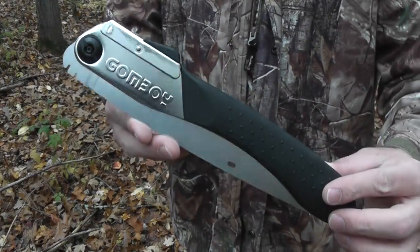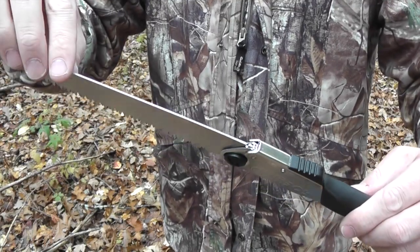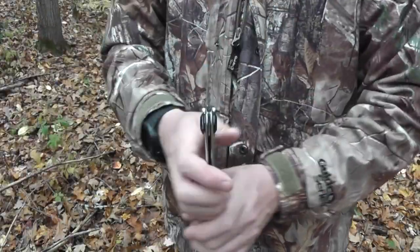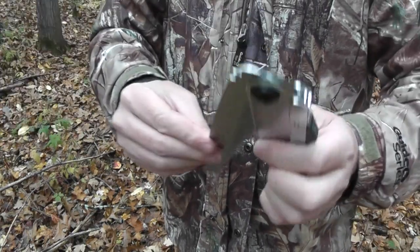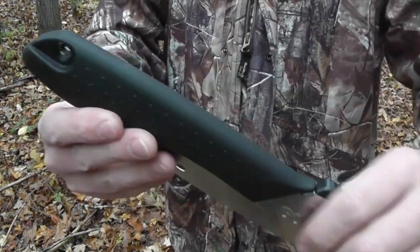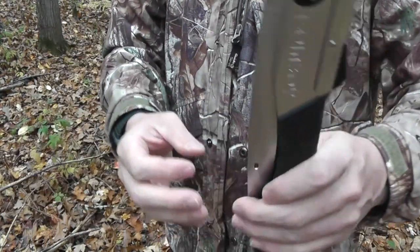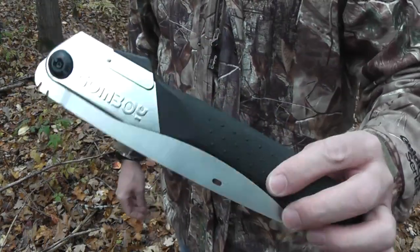The Gomboy is real similar to the Laplander — you basically just unfold it and it locks into place. This is the Gomboy 240. You can get different teeth on the different saws from Silky, but in my opinion these are one of the best saws that you can have. We're going to do some cutting tests here in a minute. It does have a nice rubberized grippy handle, and a lanyard hole that you could throw some paracord through. I'll probably make a nice sheath for this and definitely make it a part of my pack.